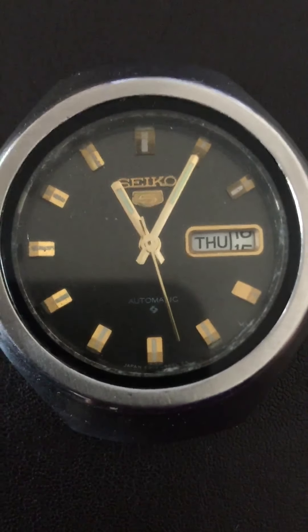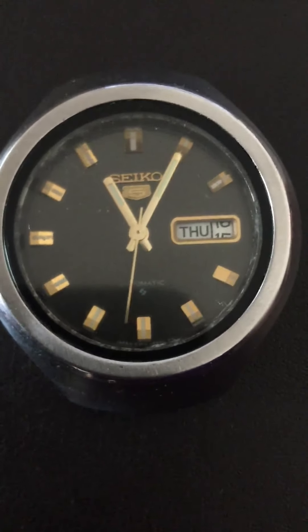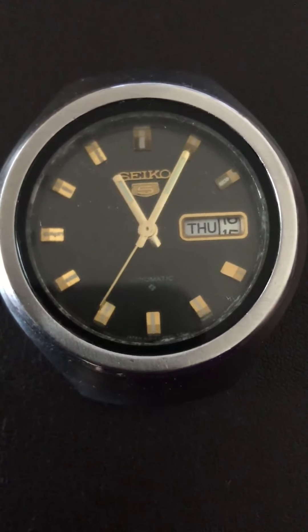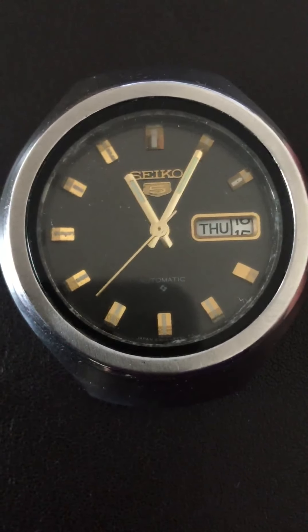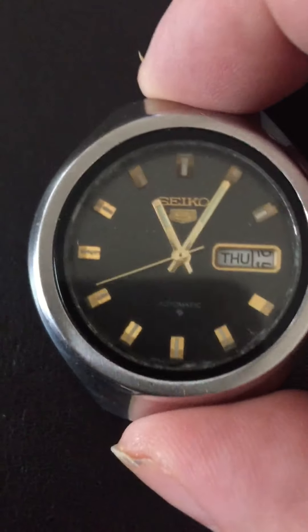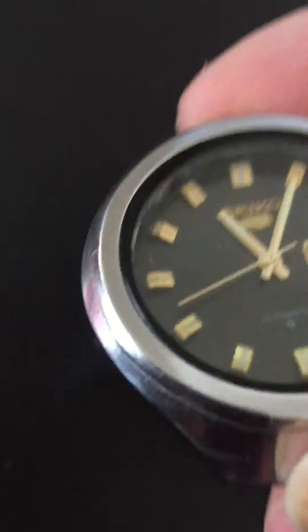Hello, welcome to the auction of this very rare Seiko 5 model, which I'm guessing is from the 1970s. It is in need of slight repair, which I'll go through in a minute. It's a very interesting 1970s Seiko.